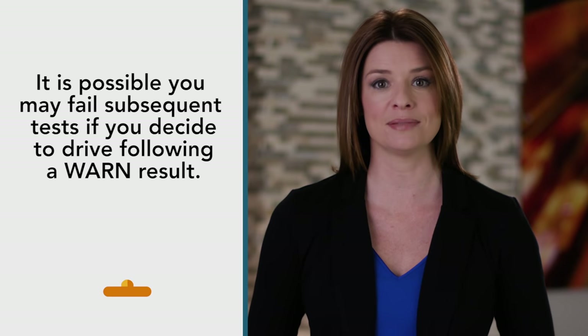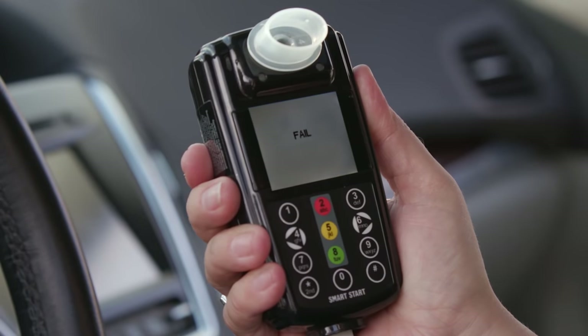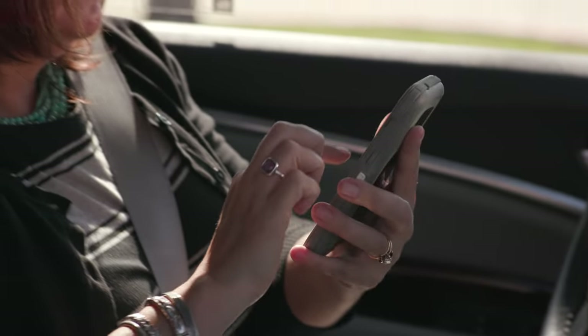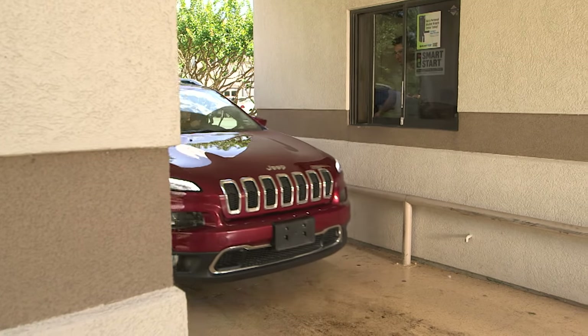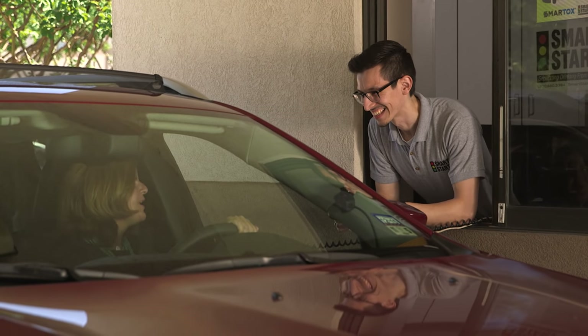A warn will still allow you to start your vehicle. However, it is possible that you may fail subsequent tests if you decide to drive following a warn result. A fail or violation result indicates that alcohol was detected at or above your state's specific fail or violation level. You will not be able to start your vehicle if you receive a fail or violation result. All states have their own requirements following a failed or violation breath test. Your SmartStart service technician can provide you with general information about the ignition interlock program in your state and will also inform you of the different alcohol levels during your hands-on training.